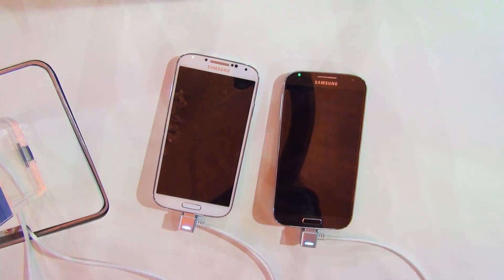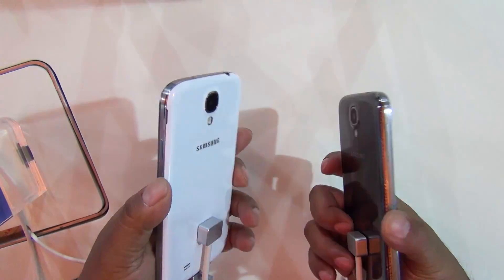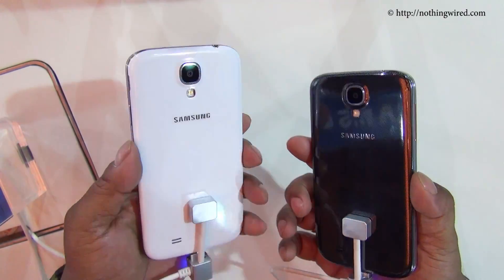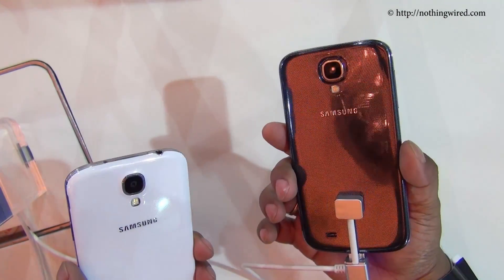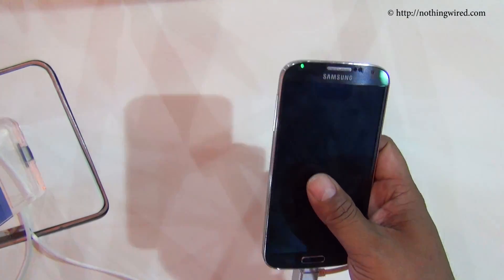Hey folks, NothingWired.com, and we are at the launch of the brand new, much awaited Samsung Galaxy S4. This is the Galaxy S4 and you have both the colors that will be available in India: the White Frost and the Black Mist. I am going to quickly put the white phone away.